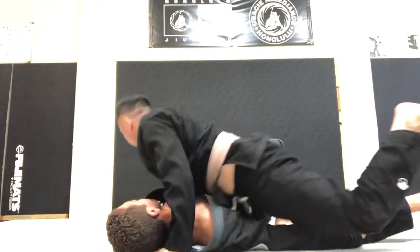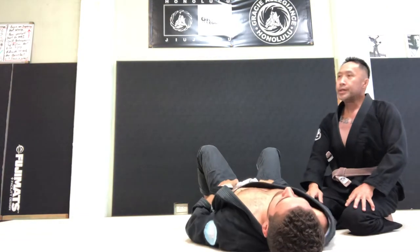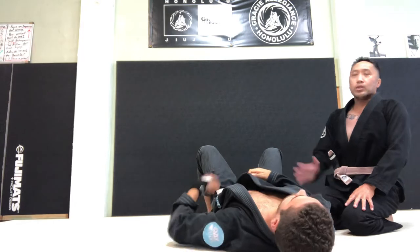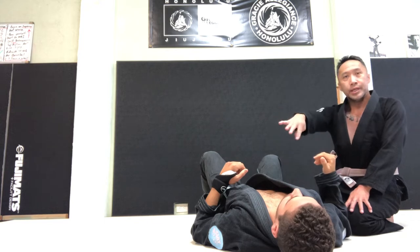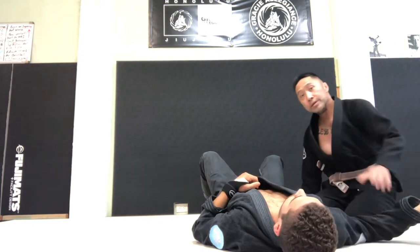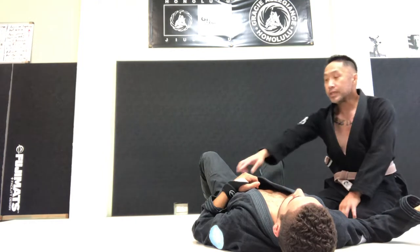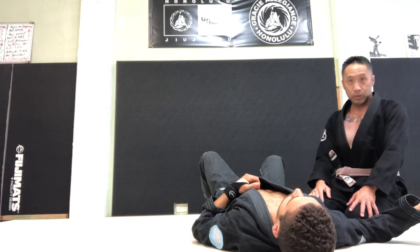So getting to side control, I try not to stay on his hips. I try to get on his shoulder line, and I want to pin his shoulders down. So knee stapling the arm is important. Getting the lapel is important, and cross facing is important.